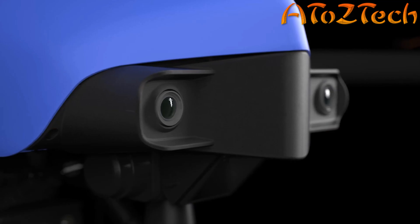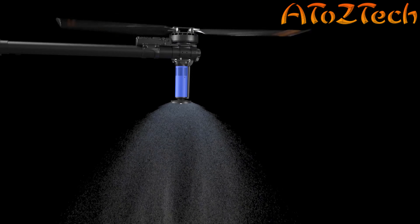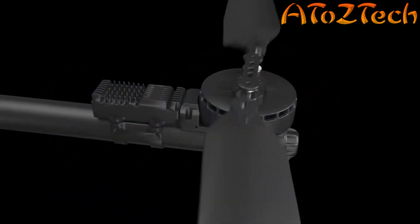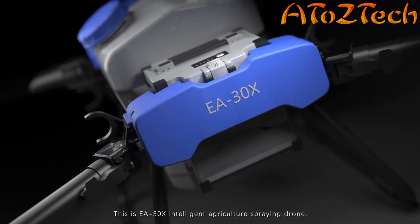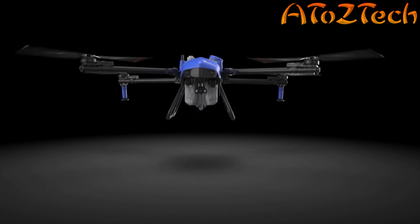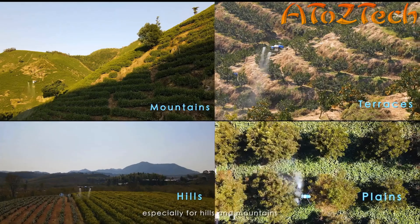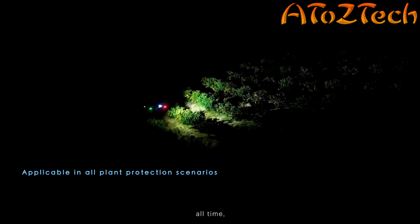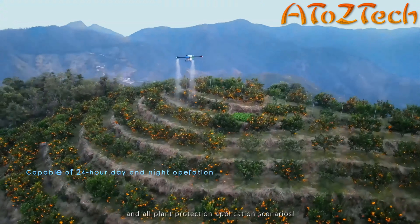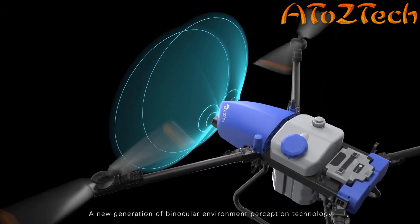Benefits include better root growth due to no soil compaction, increased worker safety, less noise compared to a helicopter, more time to focus on business priorities, and environmentally friendly operation powered 100% by electricity. Airboard is backed by the number one B2B accelerator in the world and is running active pilot tests in Northern Europe and Germany. Modern vineyards can spray more accurately, decrease costs, and increase yield productivity.